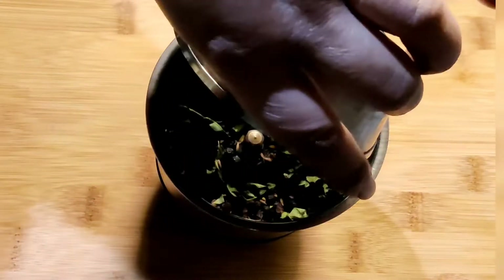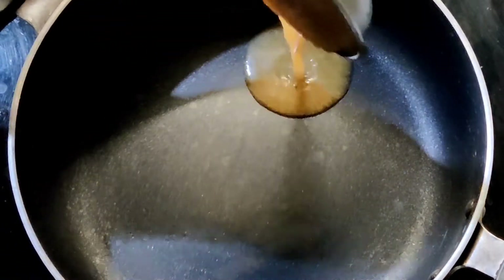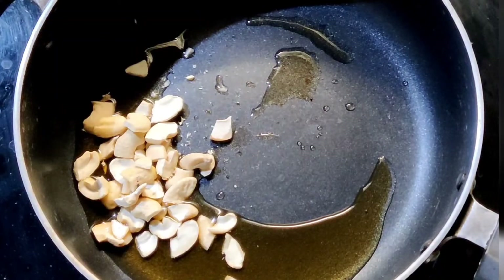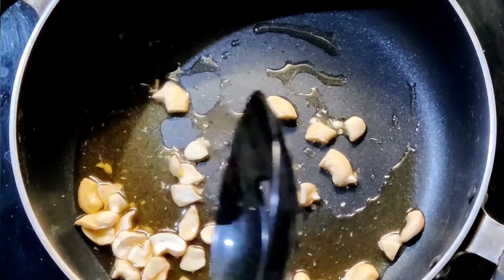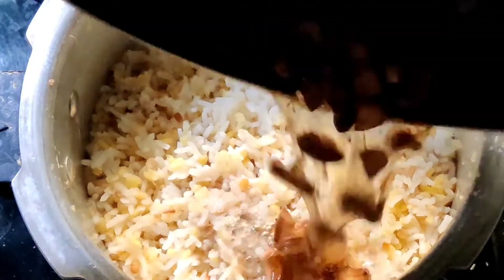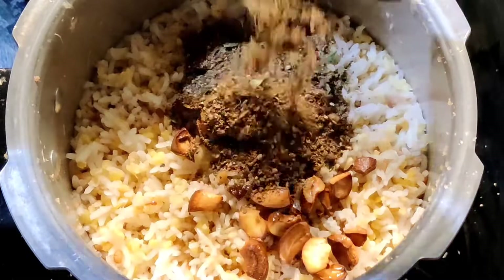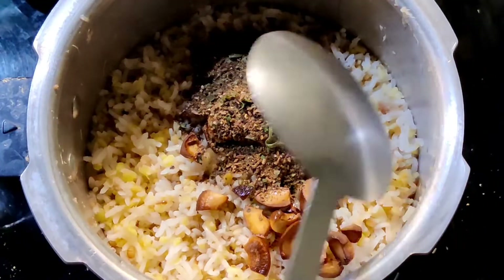Keep the ground spice powder aside. Heat a pan, add two tablespoons of ghee, then add one-fourth cup of chopped cashews. Fry them on a low flame till they turn golden brown. Pour the fried cashews over the cooked mixture, then add the ground spices and mix them well.